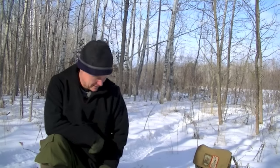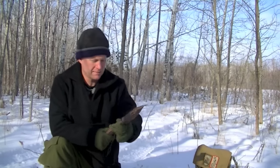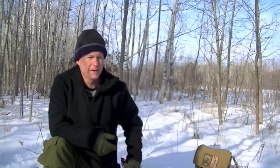Hey guys, today I want to try out a new tripod cooking system that I got in the mail. It's pretty compact, it's an intriguing idea, comes in a case like that. Real compact, fitting your pack easily. Let me get a fire started and check it out.